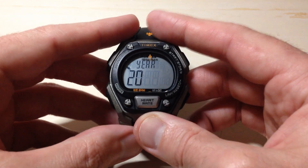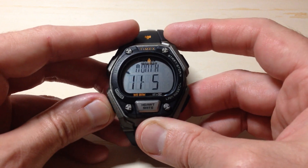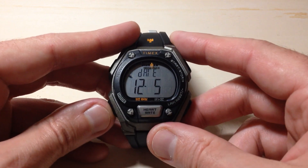Press the mode button another time and it'll take us to our year. We will use the buttons on the right to adjust our year. Press the mode button again and it will take us to our month — adjust that accordingly. Then we get to date.